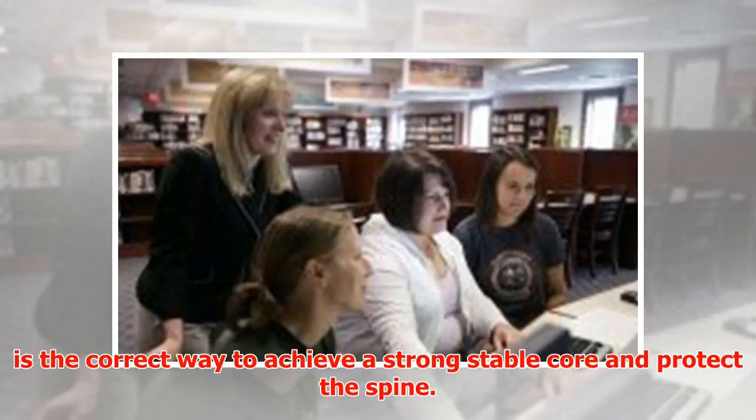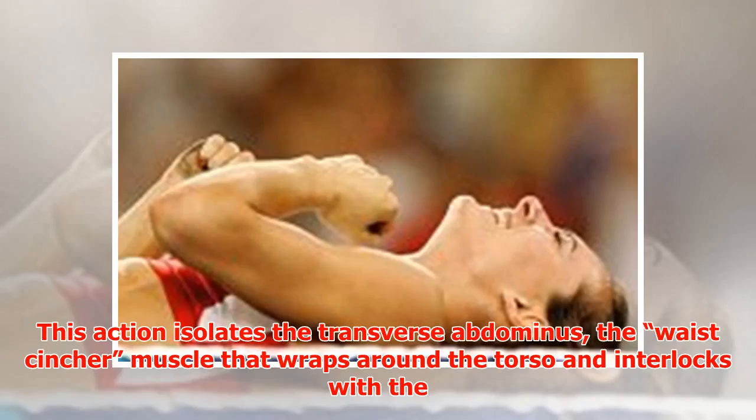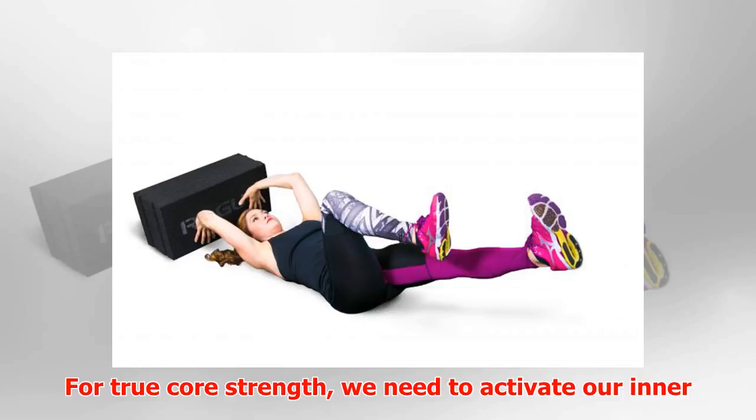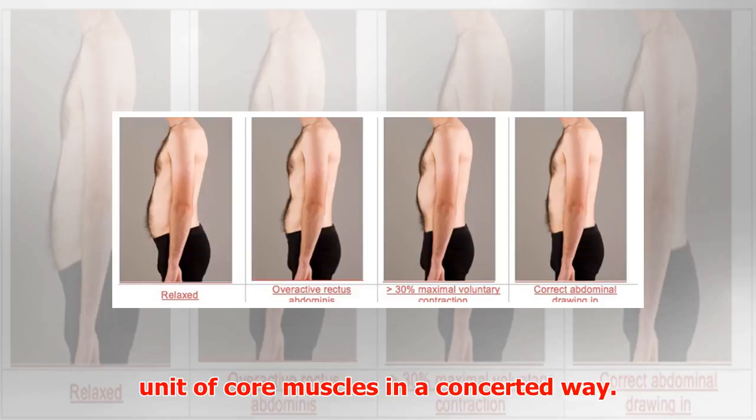This action isolates the transverse abdominis — the waist center muscle that wraps around the torso — and interlocks with the diaphragm, a dome-shaped muscle that lies at the base of the rib cage and functions in respiration. For true core strength, we need to activate our inner unit of core muscles in a concerted way.